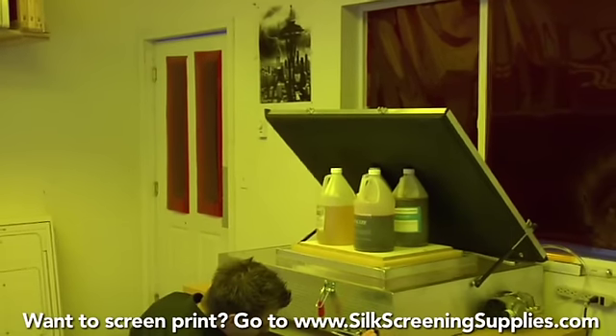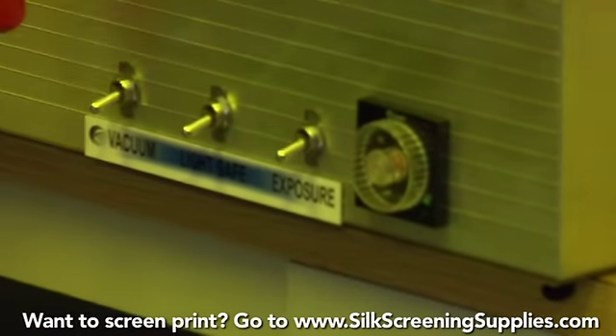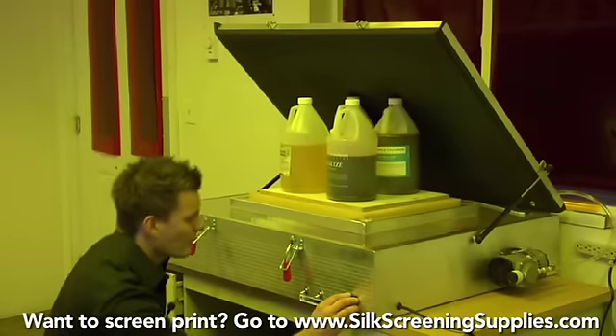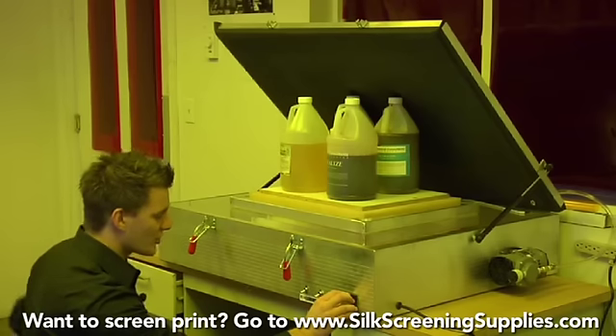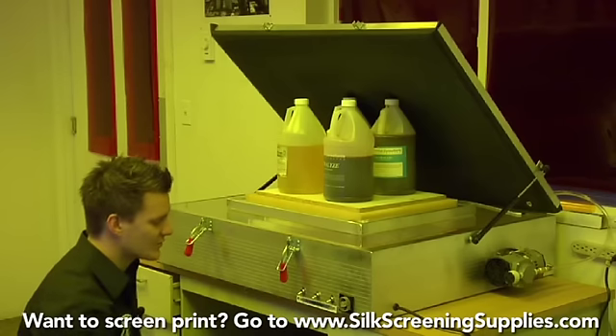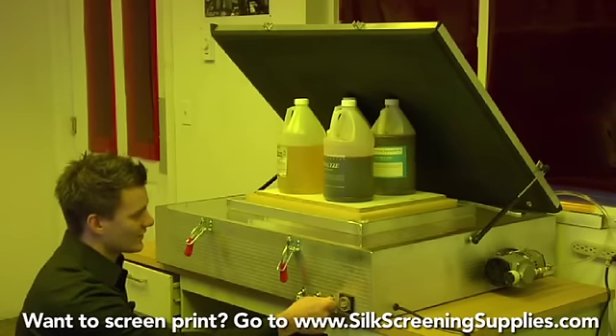For this screen we'll set it to four and a half minutes, since we're using eight 36-inch bulbs. With the other unit we'll show how that works — it simply involves turning a timer to turn it on. With this one, we hit a switch and that starts the exposure.